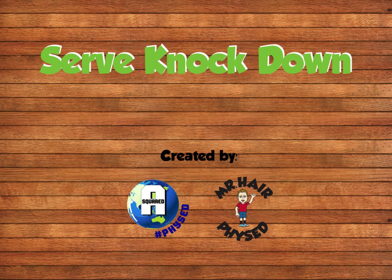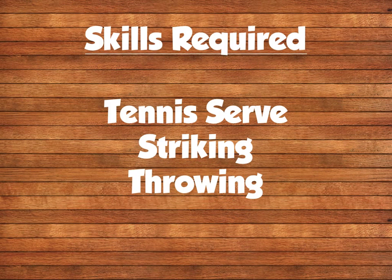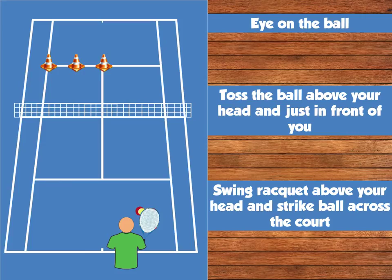This is Serve Knockdown. The skills that are required are a tennis serve, striking and throwing for the ball toss. In this task you'll be required to attempt to hit the cones that are in the service box.